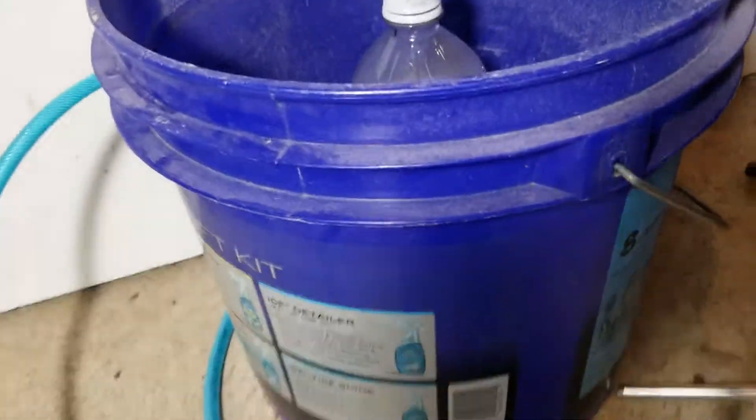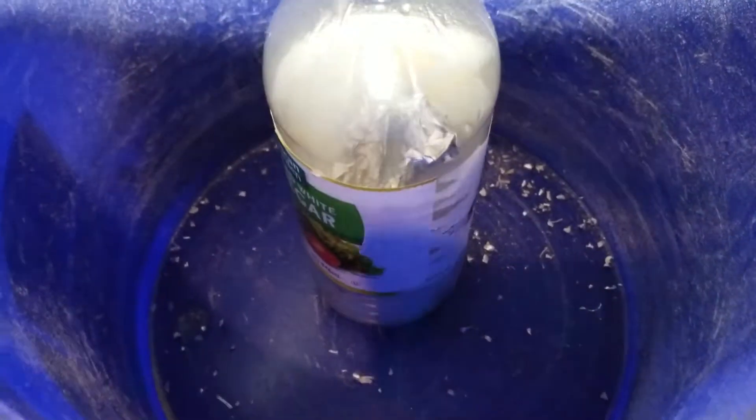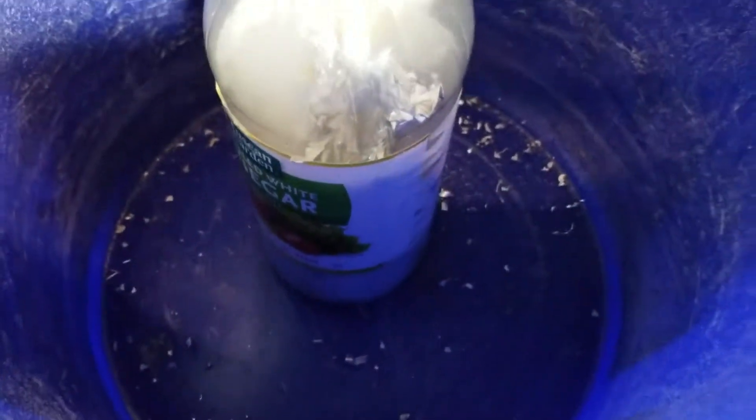What is up you guys? Nick here with a really neat video for you guys. If you look down in this bottle that I'm using as a reaction vessel, you'll see some aluminum foil slowly being destroyed by sodium hydroxide.